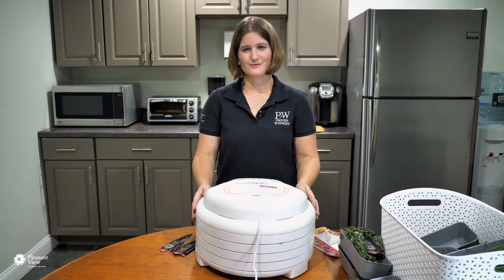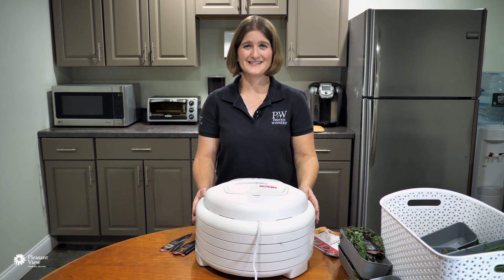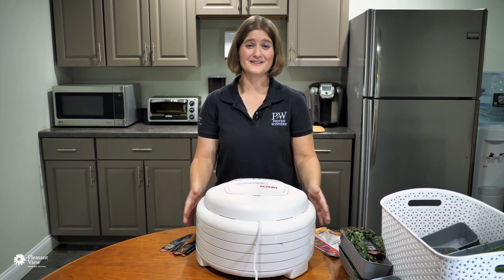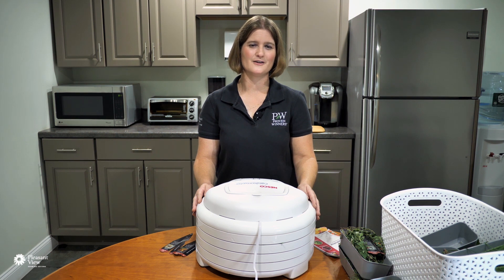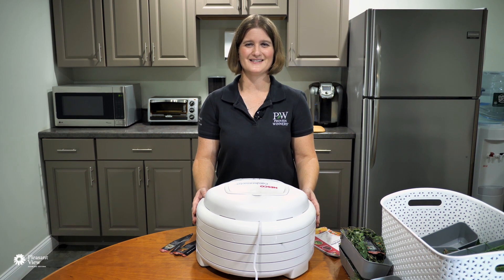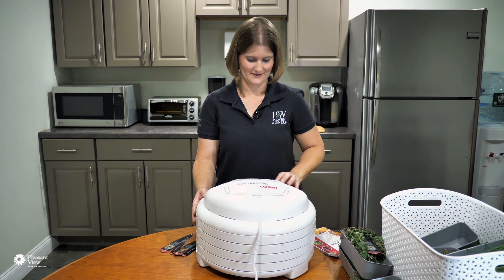I am so looking forward to cooking with these this weekend and in the future. This is my first time with a dehydrator, and if you've done herb drying with a dehydrator before and have any tips or tricks, feel free to leave some comments below — we're always welcome to suggestions. We'll see how this batch comes out, and then we'll start processing the next batch.